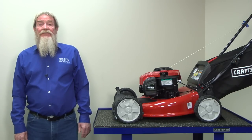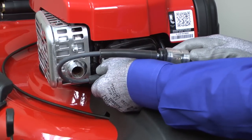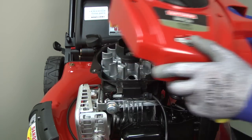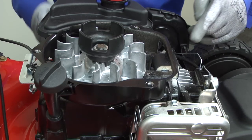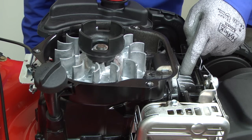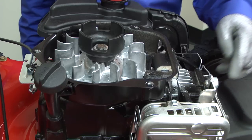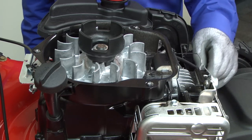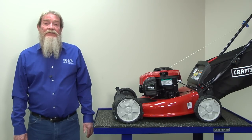If the tester doesn't spark, then you'll need to check the ignition system. Disconnect the spark plug tester and leave the spark plug wire disconnected. Remove the screws from the blower housing and pull it off the engine to access the ignition system. We'll check the stop wire first. The stop wire connects the engine stop switch to the ignition coil. It diverts the spark plug current to the metal engine block when you release the bail control bar so the spark plug quits firing and the engine stops. If the stop wire frays and shorts to the engine before connecting to the stop switch, the spark plug will never get electrical current to spark. The stop wire is difficult to visibly check, so we'll check for a shorted stop wire using a multimeter.